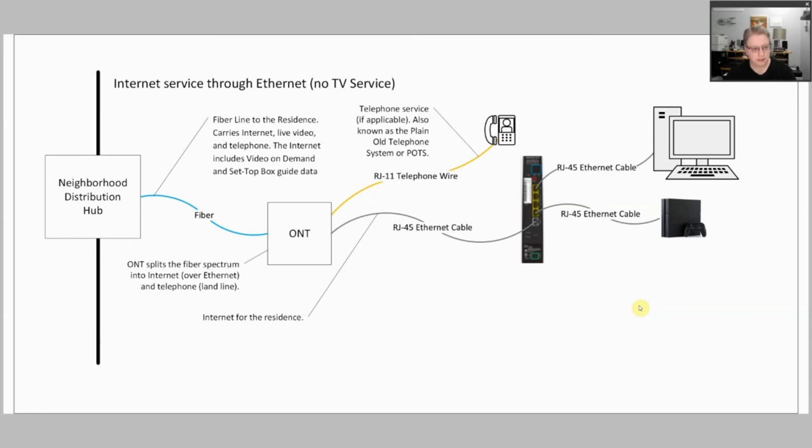Now I'm going to take a look at internet service coming through an ethernet cable rather than coax. In this case I'm not showing a Fios TV service, and this is actually not that unusual now for people who don't get Fios TV and basically just stream all their video through Hulu, YouTube TV, or YouTube. What happens in this case is rather than having coax cable come in, everything is pretty much the same to begin with.